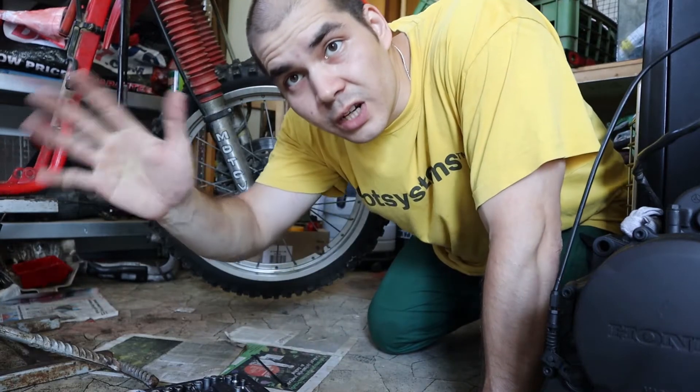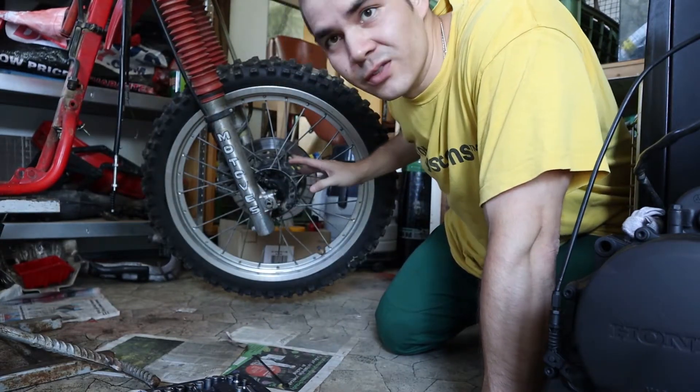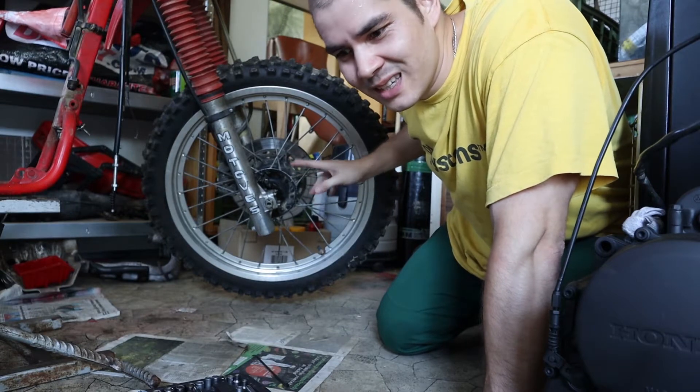Hello friends, today I will be removing the front wheel. Bear with me, enjoy the video.